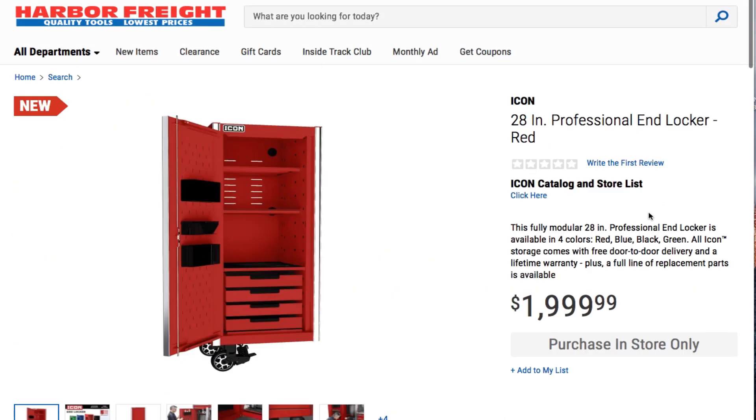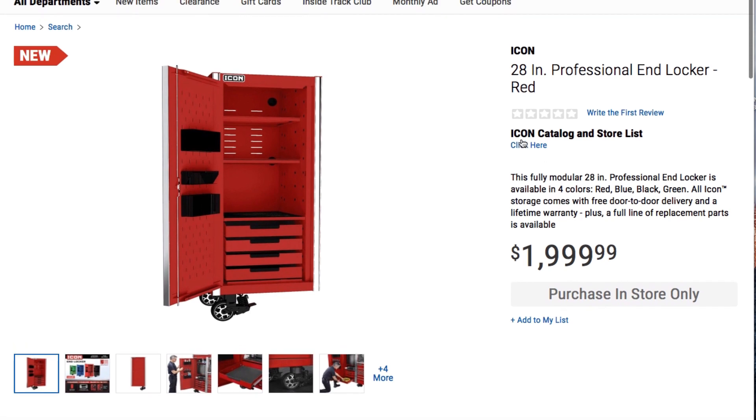This is the side locker here — it says Icon professional 28 inch professional end locker in red. It does come in all the colors. It's $1,999. As you guys could see, it does have some drawers at the bottom, and this door has some accessories here — you can put some stuff there and it is adjustable so you can move these around. It does have some rubber grommets there so you can stick your extension cords through.